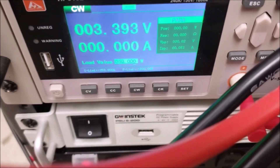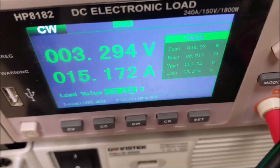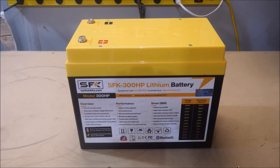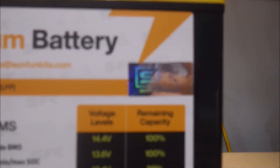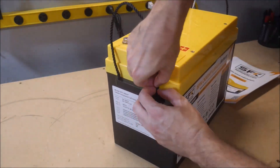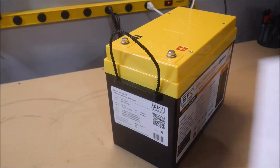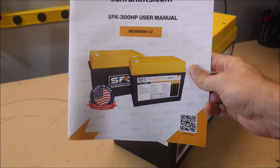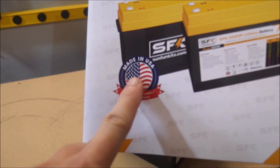I'll put a couple links in the video description to some videos that they did that I highly recommend you watch. Anyway, SFK imports all the components and sells the battery kits with detailed instructions and videos showing you how to complete the assembly. Or, they assemble it for you and sell you the finished battery. Now, all of that work is done here in the United States, just like Battle Born or other brands that say they're made or assembled in the USA.